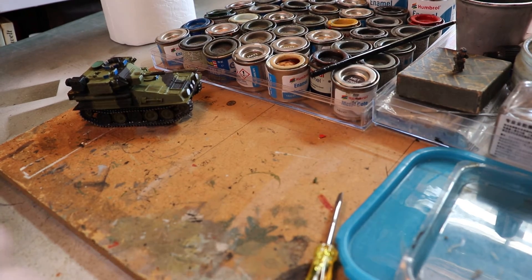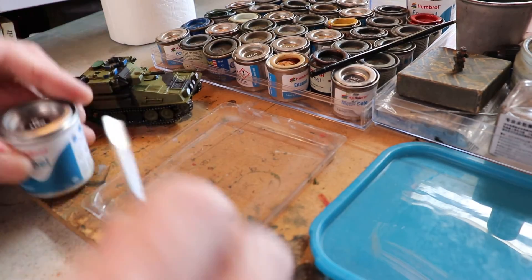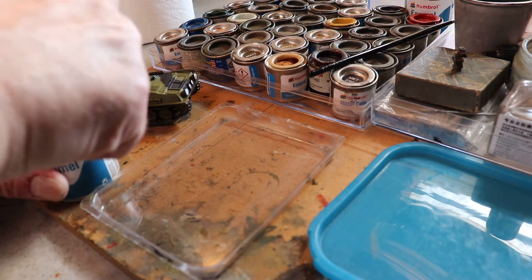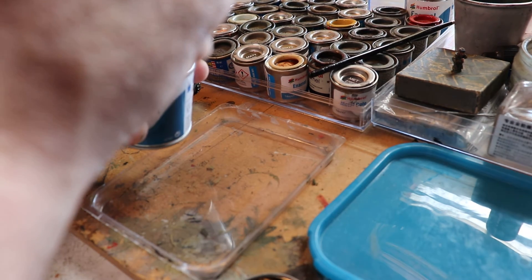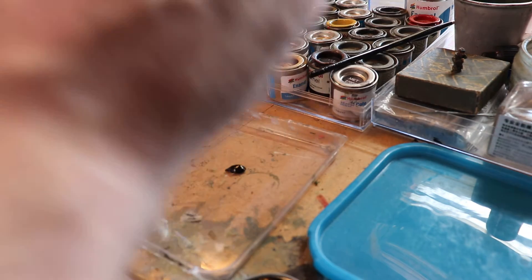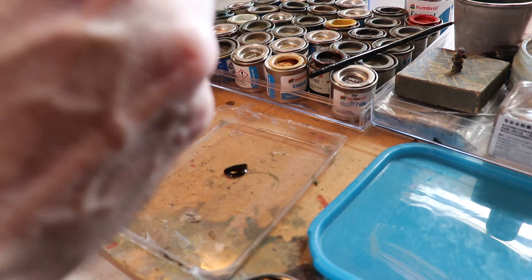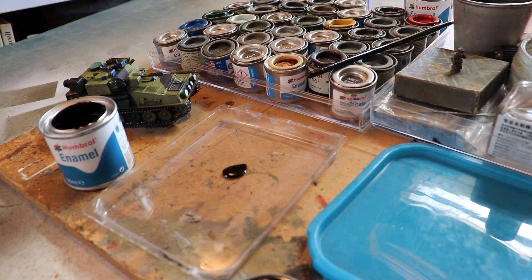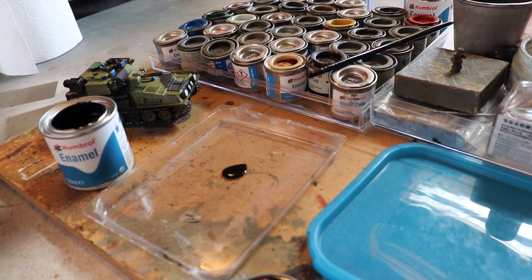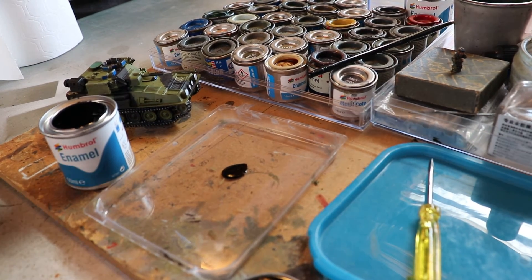Right, time for a pin wash — well, say pin wash, yeah, that's pretty much what it is, just add some artificial shade. Don't need an awful lot of paint; try and be as economic with it as possible. Right, here we go.